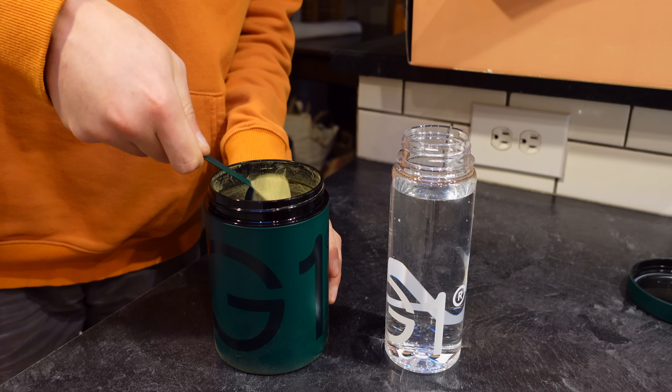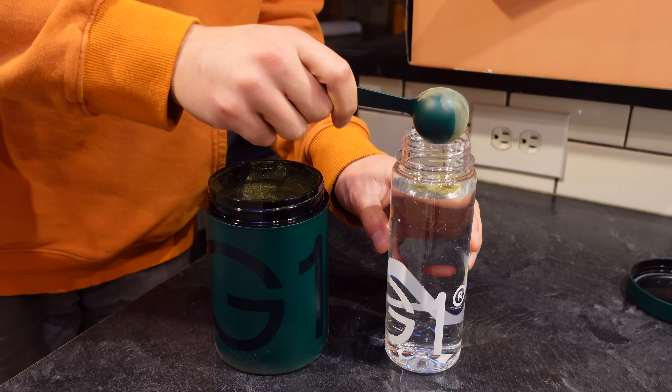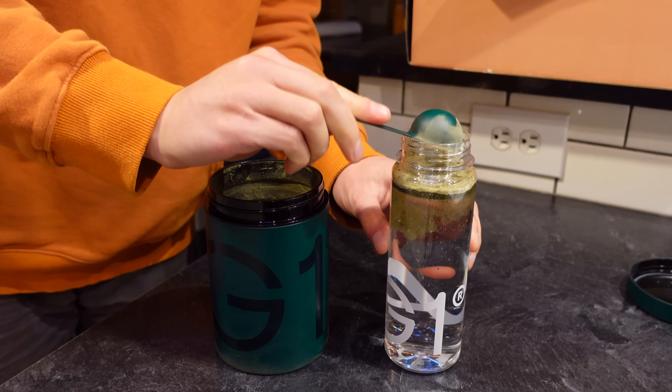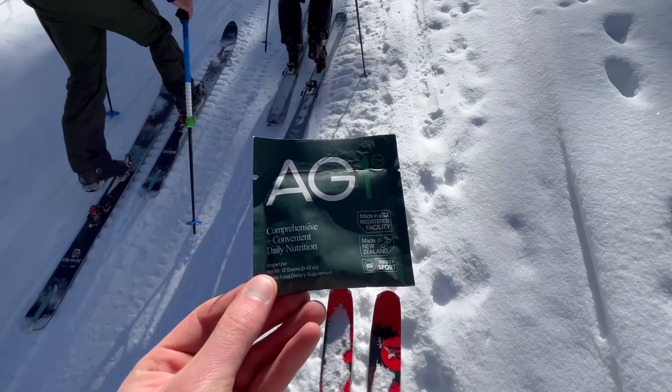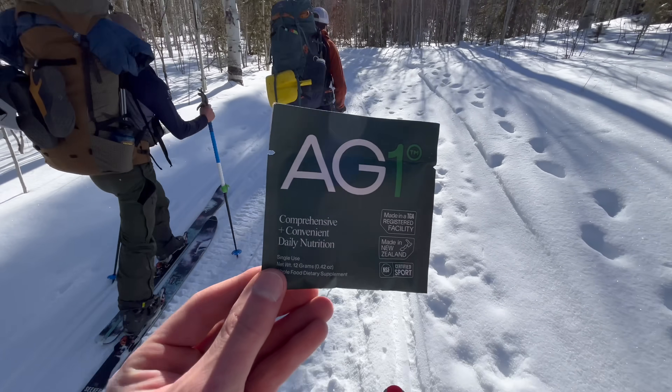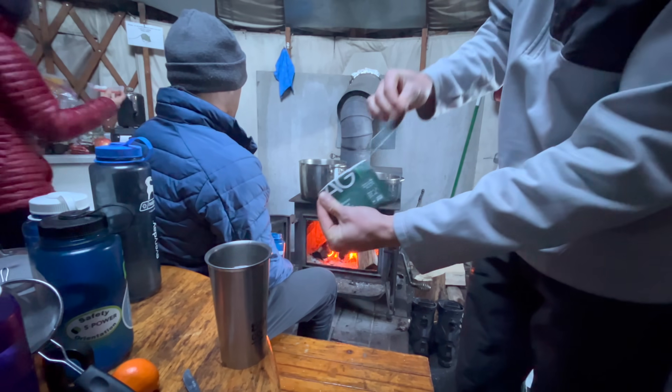AG1 is a science-driven formulation of vitamins, probiotics, and whole-food-sourced ingredients that support my brain, gut, and immune system. It combines what you would normally get from a cabinet full of individual supplements into a single, simple drink mix. For me, it's hands down the best way to improve my long-term health while keeping my daily performance at its peak.